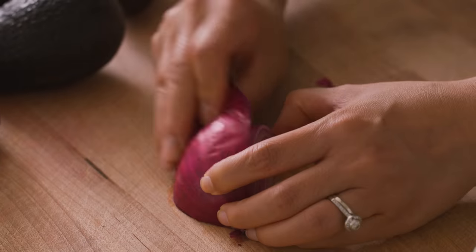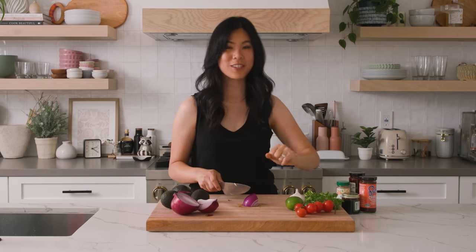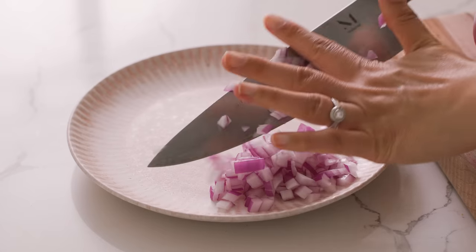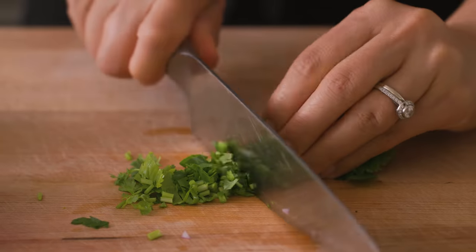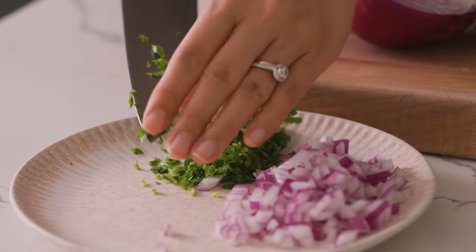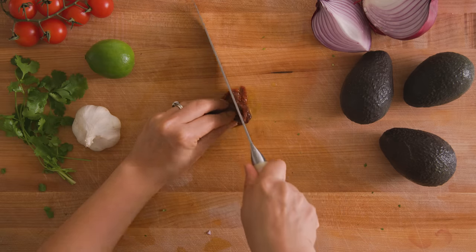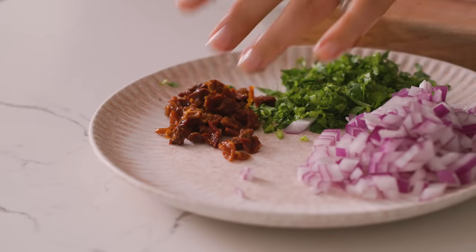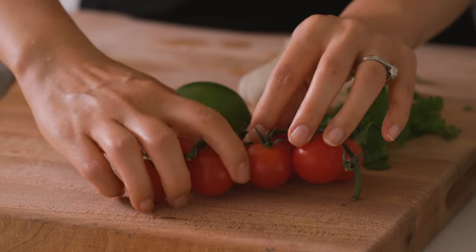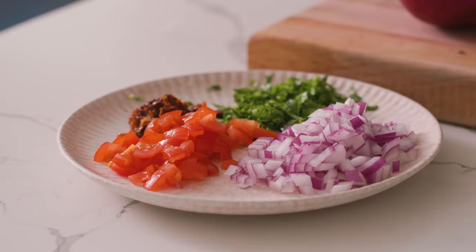We're gonna start by prepping our avocado filling first and prep all the ingredients — there are many layers to this recipe. I have a quarter of a red onion that I'm gonna dice finely, some cilantro — I'll just grab a handful and chop them up. There were also sun-dried tomatoes packed in oil, about two tablespoons, chopped up. I felt like it could use a little bit of fresh cherry tomatoes too, since they're in season. A little bit of freshness never hurts anybody.